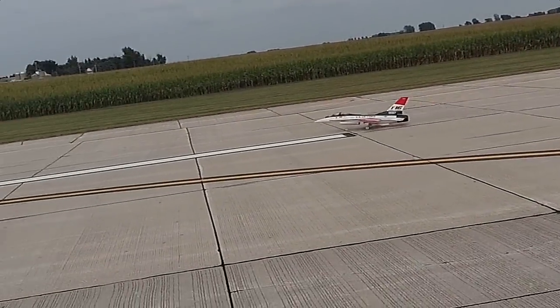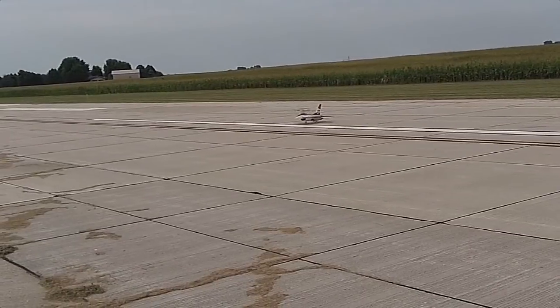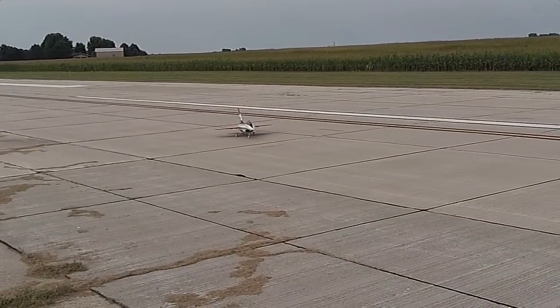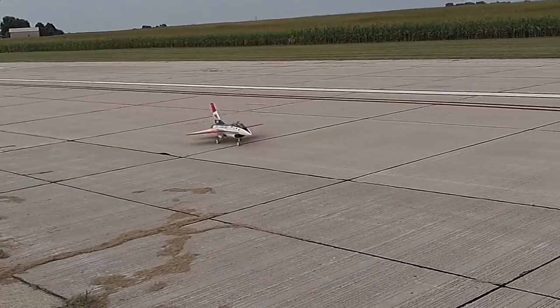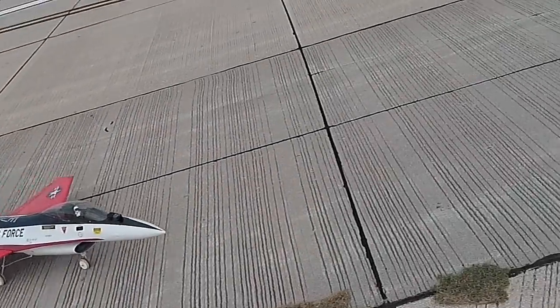Well, that didn't work. I might have been able to fly it but decided just not to take the chance. So I took it all apart, put the blower back together, and decided to find out why the motor failed and what kind of airspeed was really coming out of that blower.